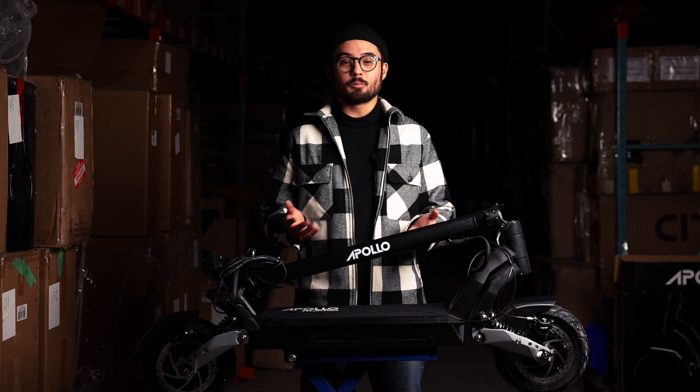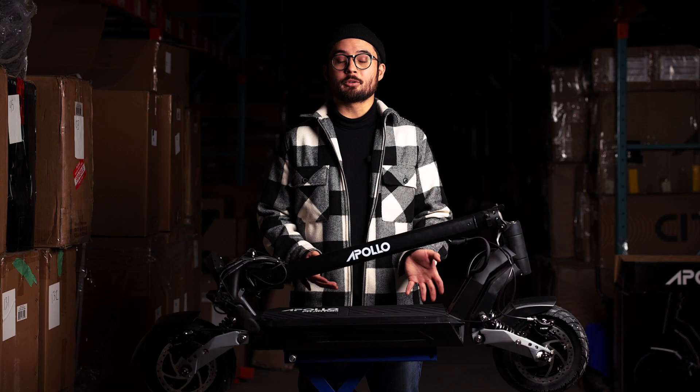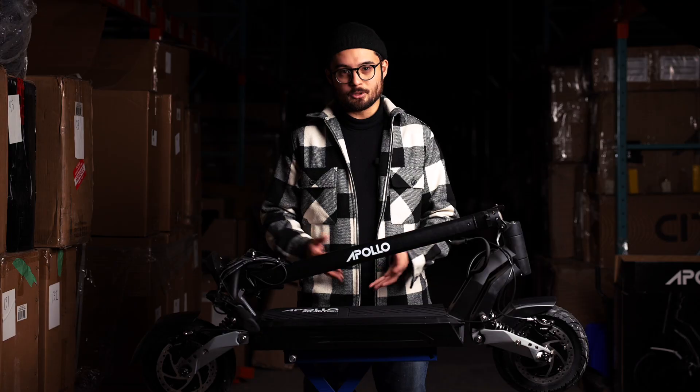That's all there is to it, guys. Once the AirTag is installed you don't have to worry about it. Apple says the battery is good for up to one year, so when the time comes simply open up the scooter again, swap out the battery, and you're good to go. Thanks everyone, that's a wrap — see you on Monday.